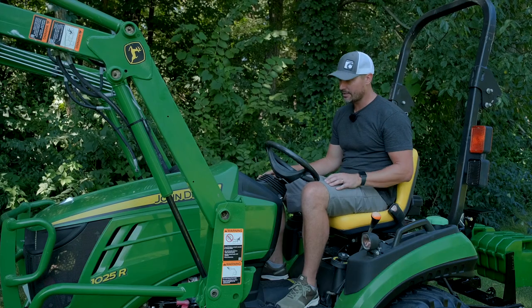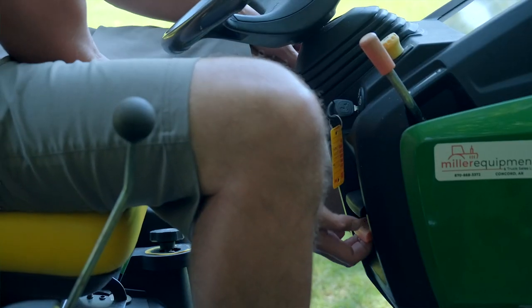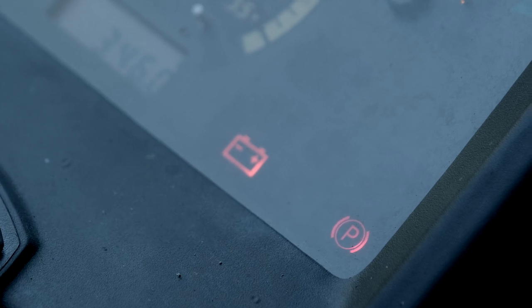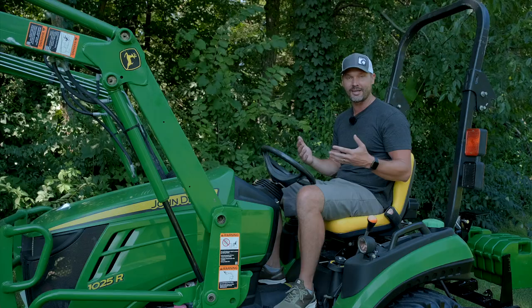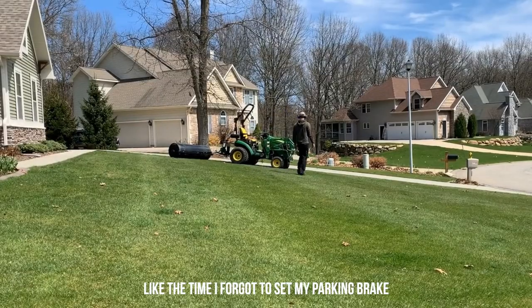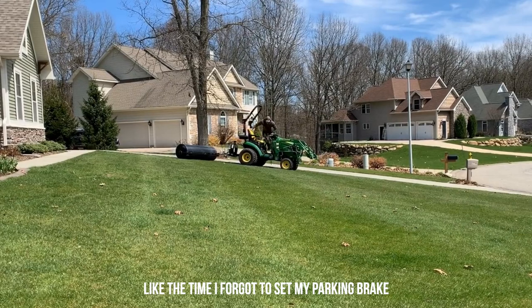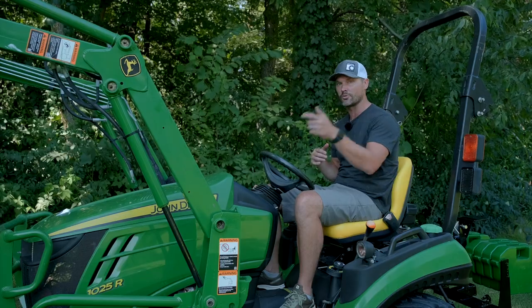To go along with that, these things have a parking brake on them, so use that at every opportunity. You want to put that on especially if you're on hills of any kind. These brakes aren't fantastic on these tractors, so you might want to put your loader and bucket down on the ground too. If you need to be completely stationary, the last thing you want is to see your tractor rolling down a hill.